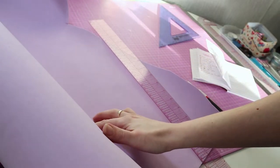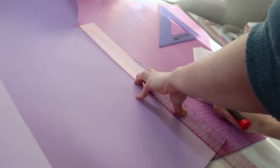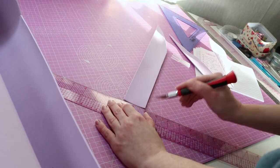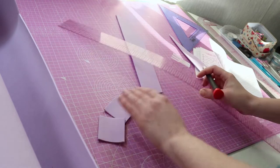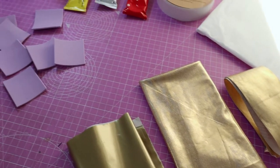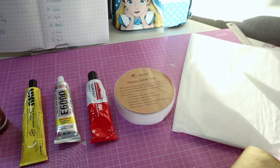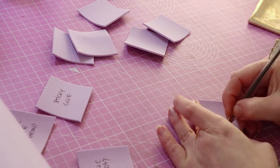I wanted my experiment to be fair, so I cut pieces of craft foam all the same size to test with roughly the same amount of glue on the same material. I'm using normal craft foam — nothing special, you can get it in any shop and it's very cheap. I'm also going to be testing different types of fabric, but for the first test I'm choosing one fabric and using it across all glues.